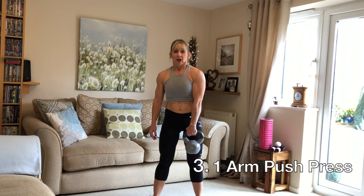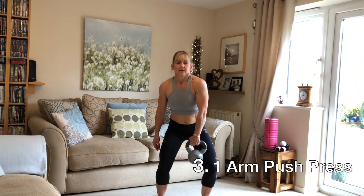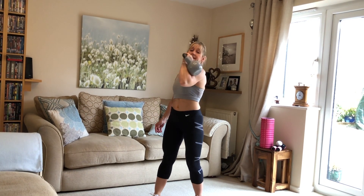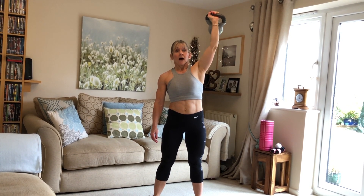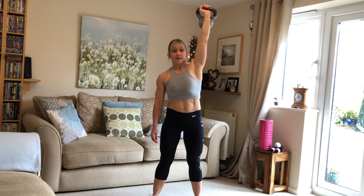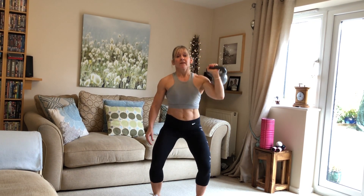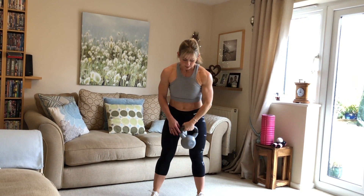The next one is the one arm push press. I've got the kettlebell in my left arm, bringing it up to this position here so the kettlebell is resting on the back of my arm. I'm going to bend my knees, push up, and then come back down. Every move that we are doing, we are keeping our core nice and tight — it's all about correct form, performing everything using the weight for the whole reps.